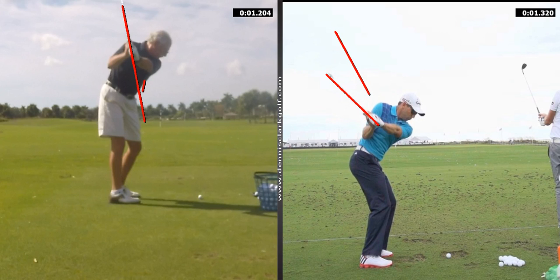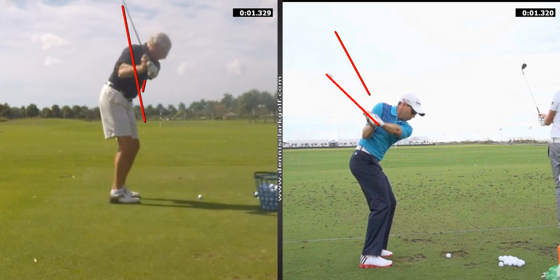Yours comes down even steeper and outside — 70 to 45. So you've got two things going here which make it difficult to get the face of the club square on a consistent basis. You've got over-the-top and you've got a steep transition in your swing, which is also opening the face. Your swing and Garcia's swing here are at just about the same point in the downswing.